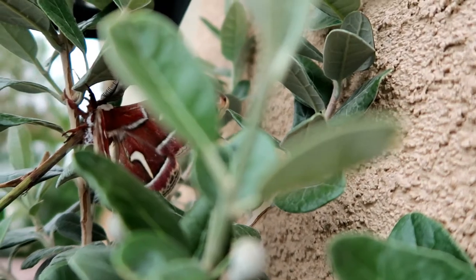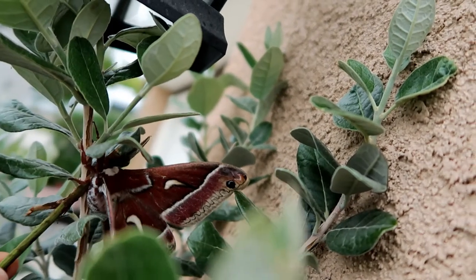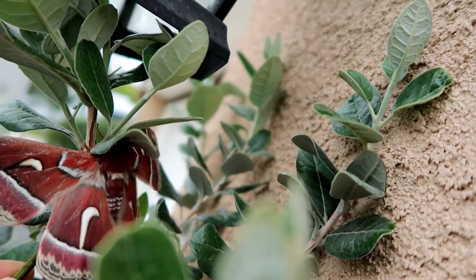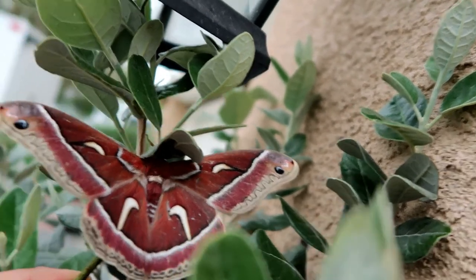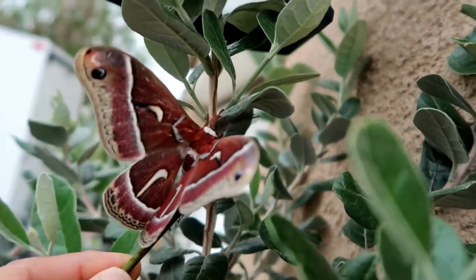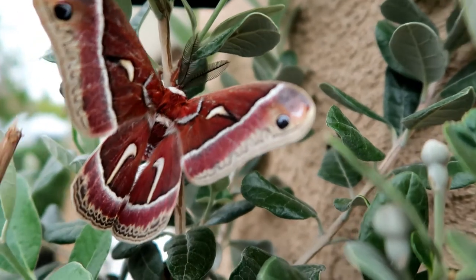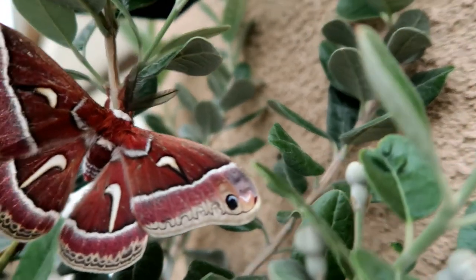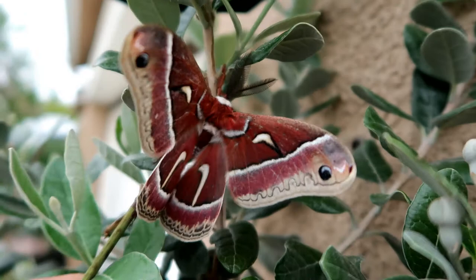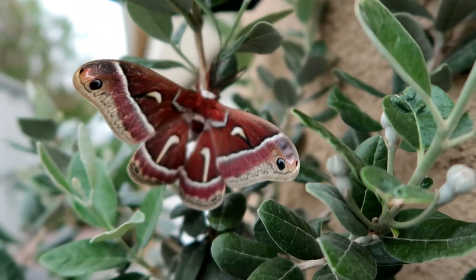I believe this is a male moth because I went on Google and did some research. It says that the bodies of the males are more slender and smaller than the females. It also says the males have leaf-shaped antennae on their head, which helps them search and detect their mate. This one actually does have antennae that look like a leaf.